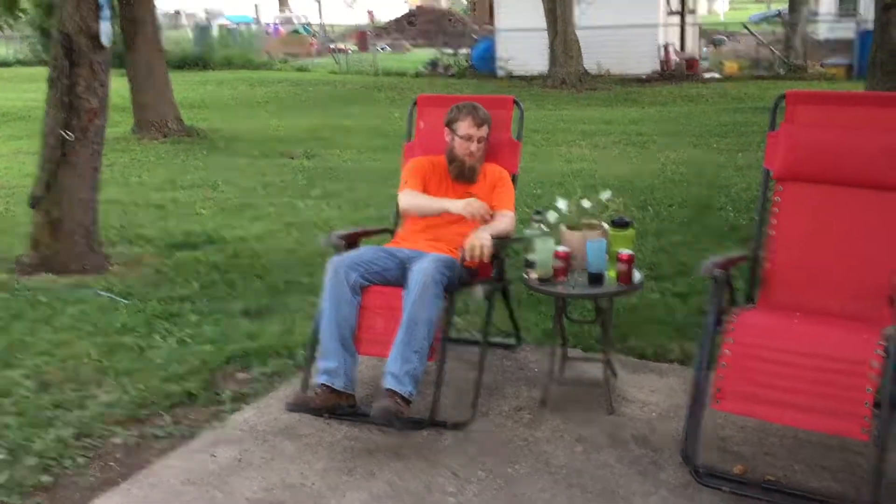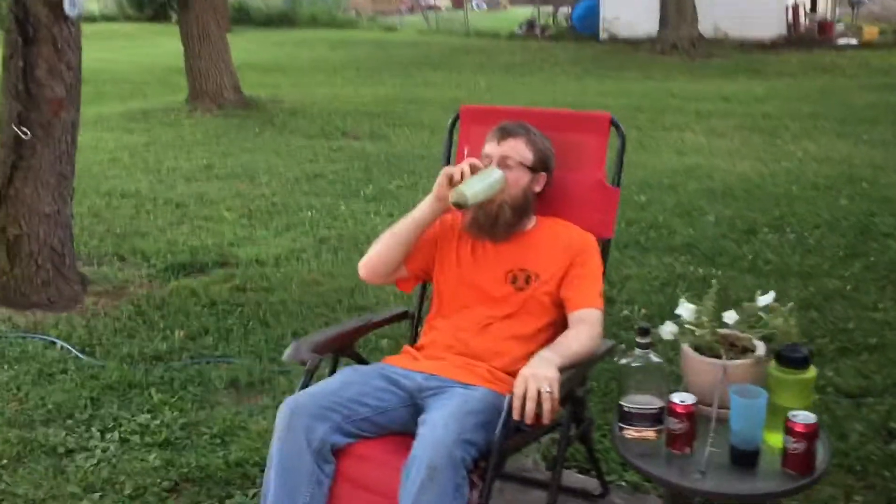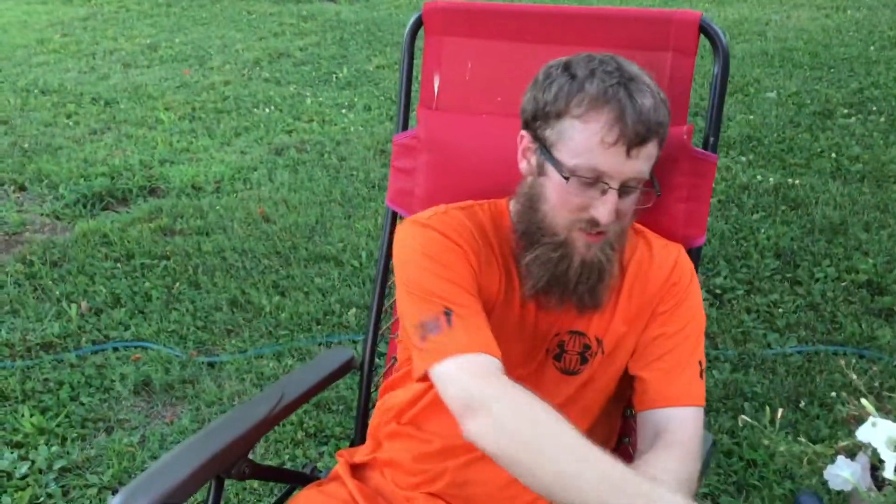I'm Jordan. I'm Matt. Welcome to Board Engineers. Welcome. It's a Whiskey Wednesday.